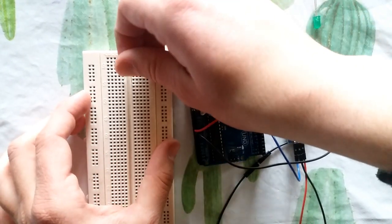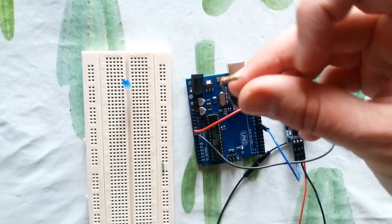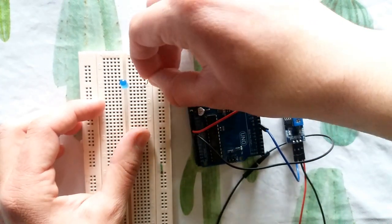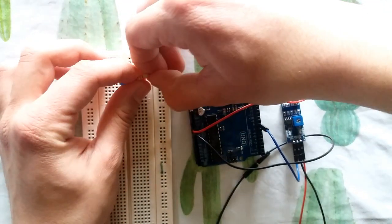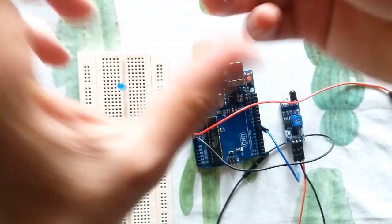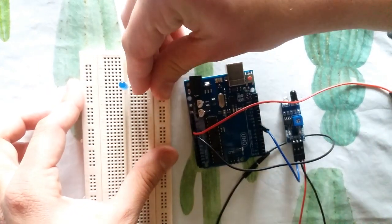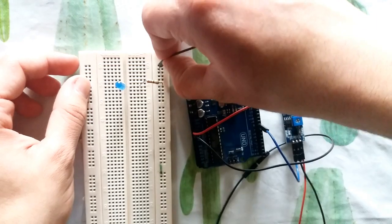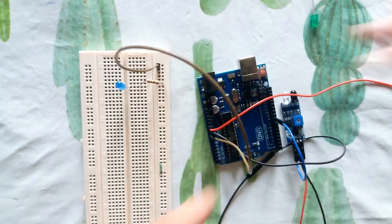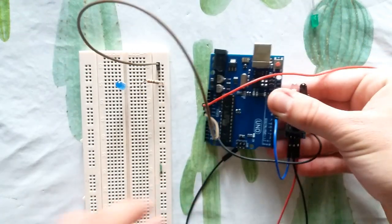Place a 330 ohm or 220 ohm resistor on your breadboard, then connect the second pin of the resistor to the ground on your Arduino.